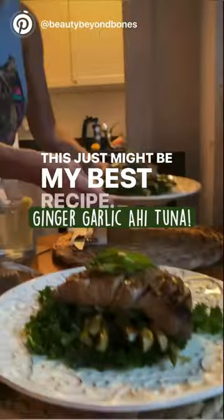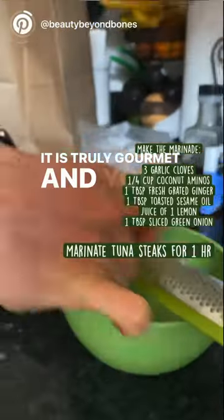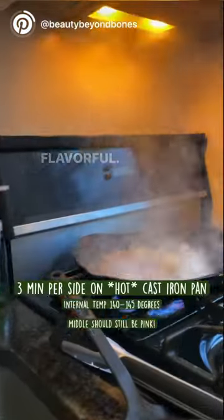This just might be my best recipe — my ginger garlic ahi tuna. It is truly gourmet and you can whip it together in no time. The secret is marinating the tuna steaks, which makes it so flavorful.